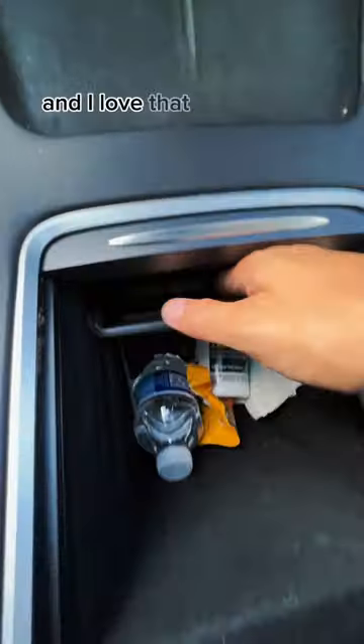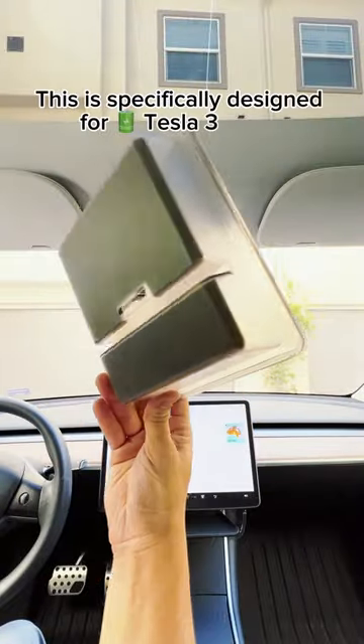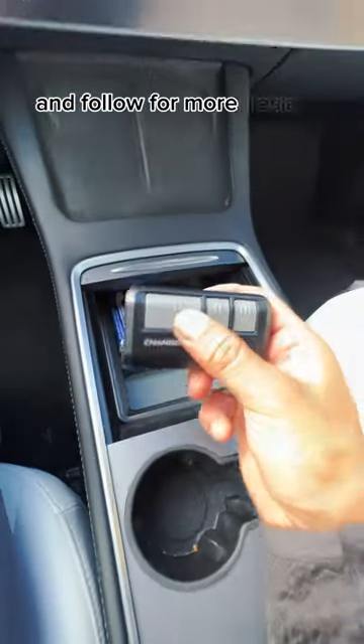It has a very sleek design, and I love that the color matches the center console. This is specifically designed for Tesla Model 3 and Y, 2021 or newer. Check the description for the product link and follow for more Tesla videos.